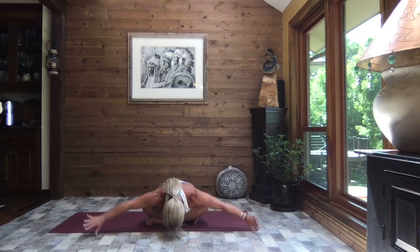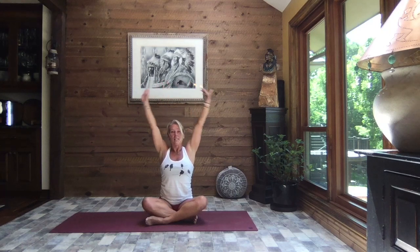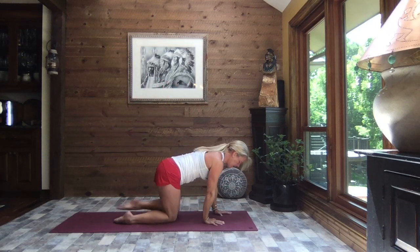Inhale, circle the hands back by your hips, big circle those arms up and overhead, and exhale release your hands down by your sides. Let's come up onto all fours for some cat and cow.